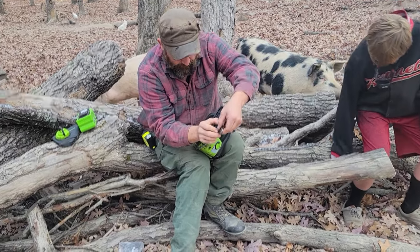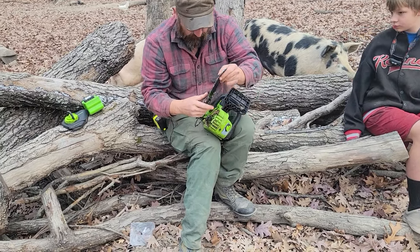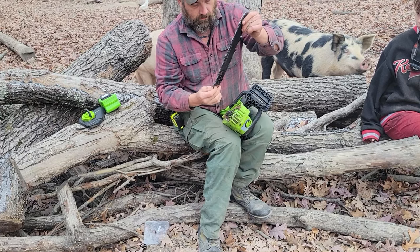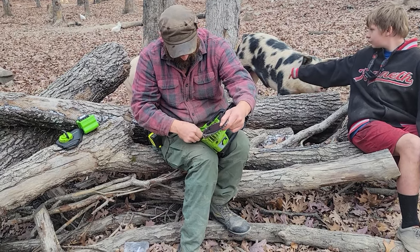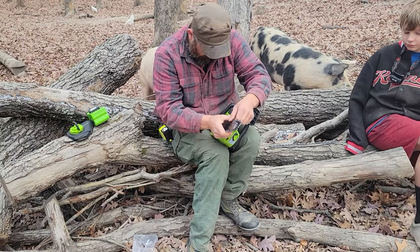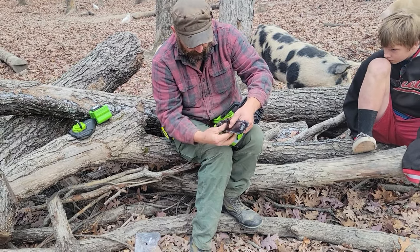For a little electric chainsaw, I will tell you I have been thoroughly impressed with the operation of it, and it will hold up to about any other saw in my opinion. I typically run an 18-inch Husqvarna, and I got this for the kids and the wife so they have something a little bit lighter to use.